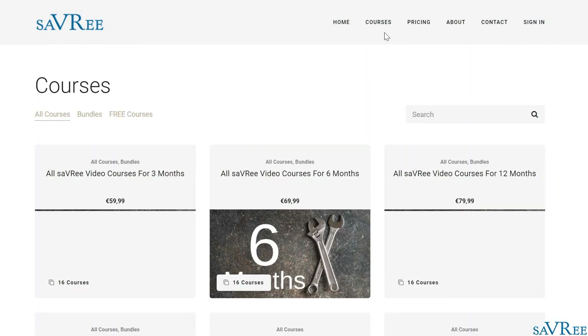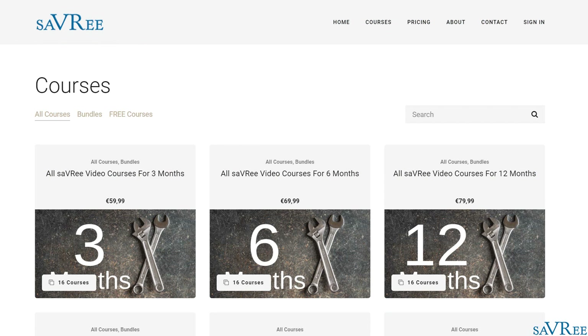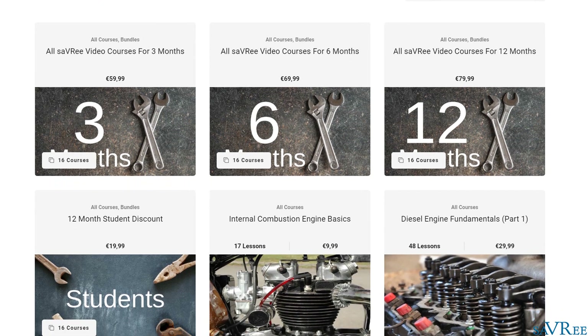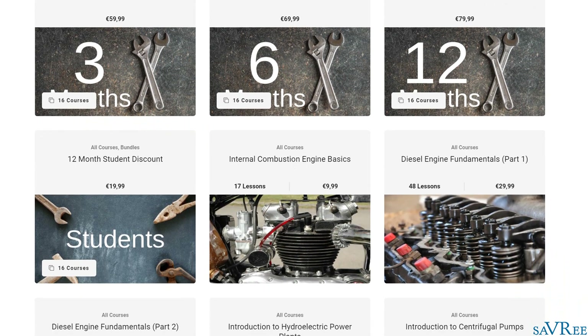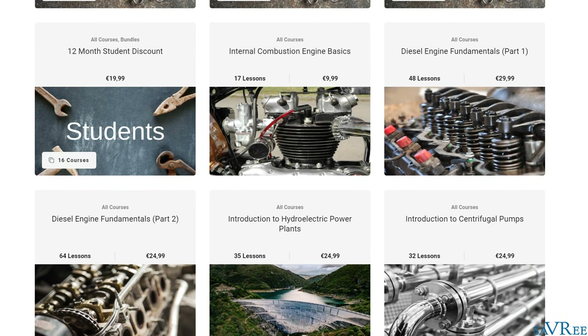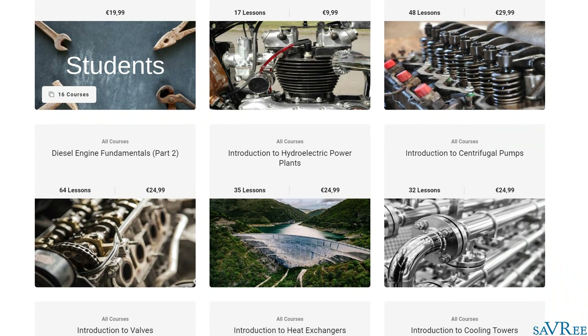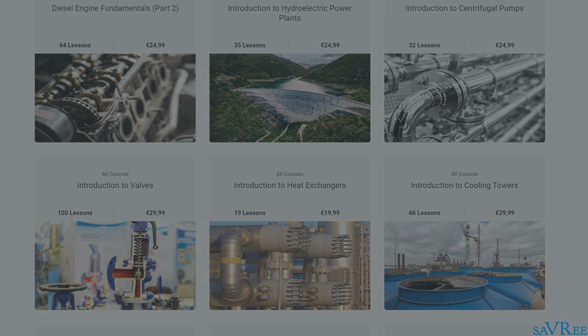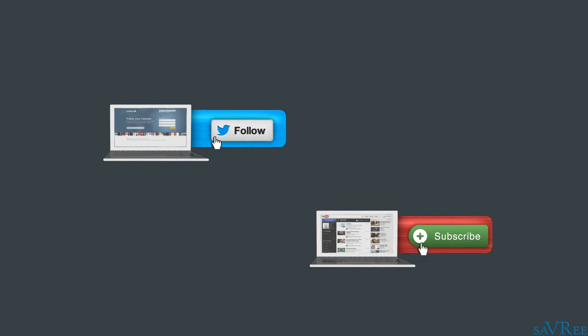If you want to learn more about rotary vane pumps or other engineering-related topics, then check out some of our engineering video courses. Our video courses cover everything from combustion engines, to valves, to pumps, to power stations. If you check the video description area, you'll find a special discount coupon that you can use with any purchases you make. If you like this video, then please do share it or like it on social media — it really does help us out and allows us to produce more content. Thanks very much for your time.